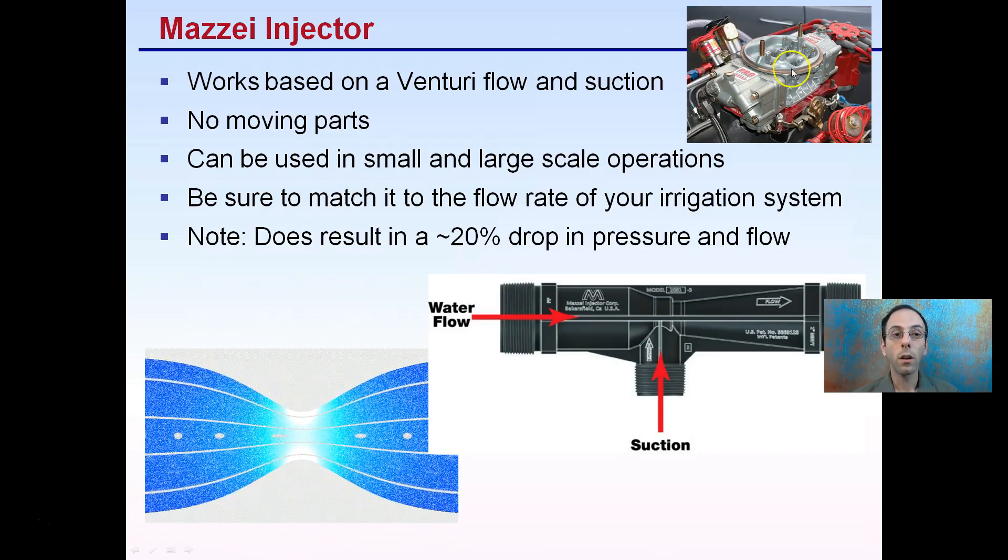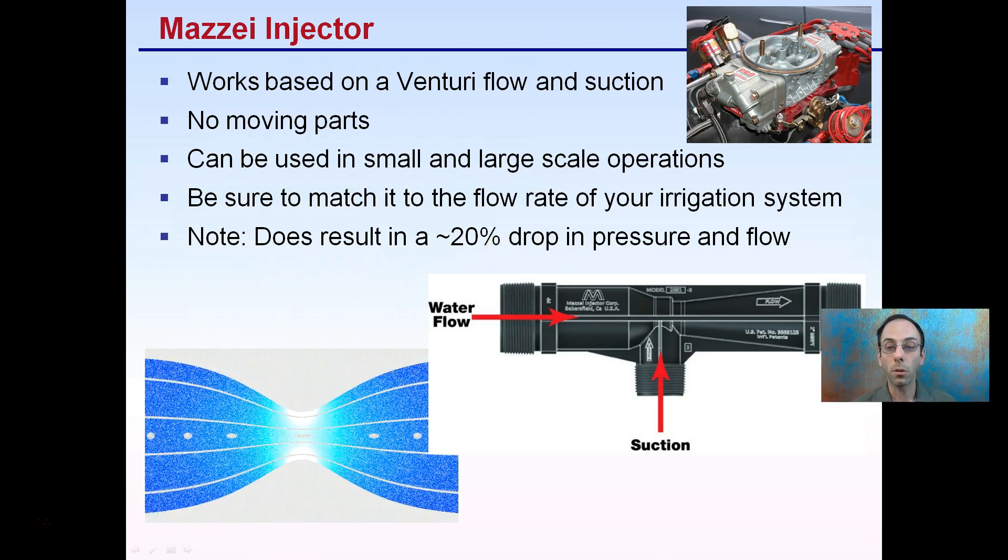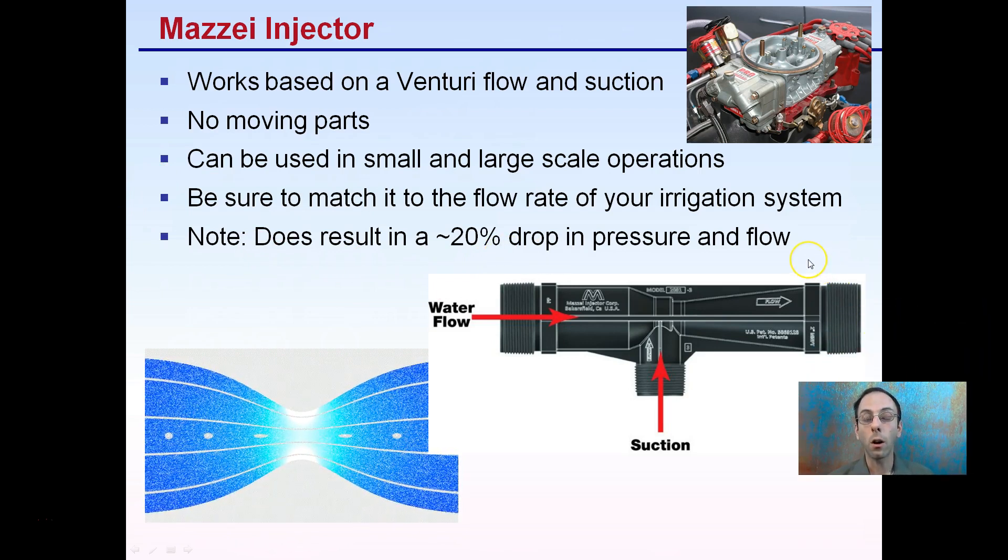The Mazzy injector works based on Venturi flow and suction. There are no moving parts, which is great, and it can be used in small and large-scale operations. Be sure to match the flow rate to your irrigation system. It does result in about a 20% drop in pressure and flow, which can be a negative if you're already at the limits of your system. This Venturi system, as you can see, reduces the flow and picks up the speed.